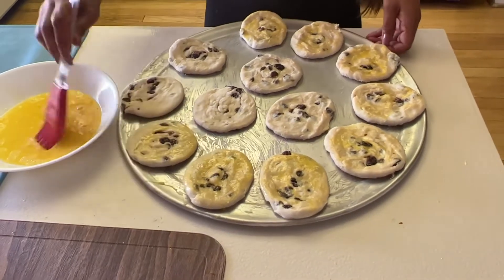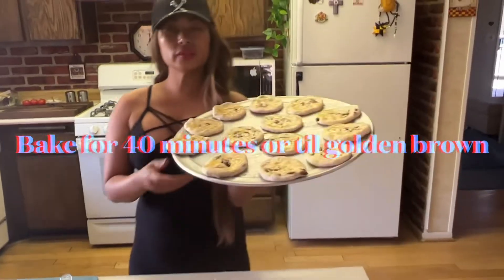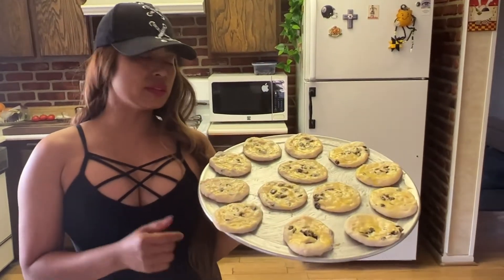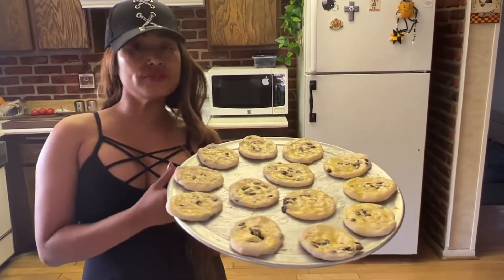So now what I'm going to do is brush the pastry. Okay guys, how do you like that — it's beautiful, isn't it? So now I'm going to bake this at 400 degrees Fahrenheit.